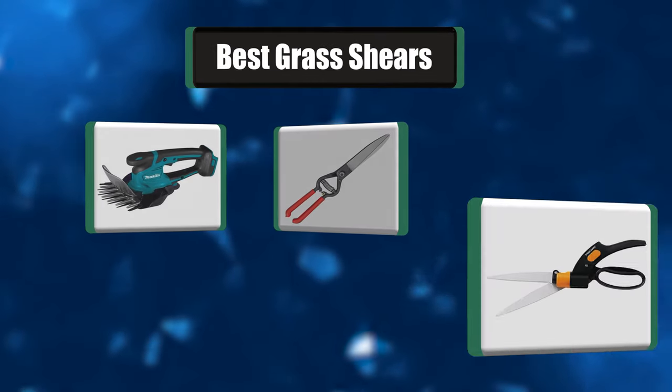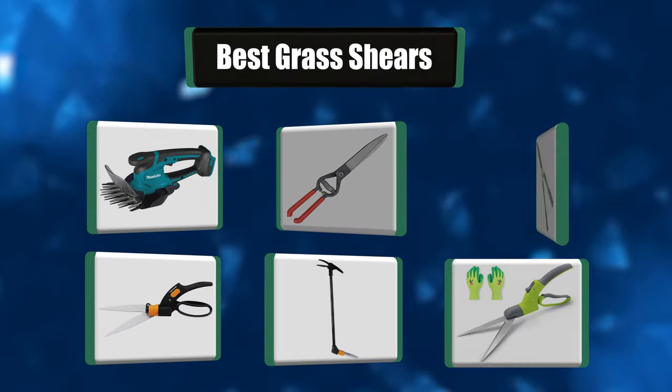Hey everyone, in today's video we're going to take a look at the best 7 grass shears in the market.